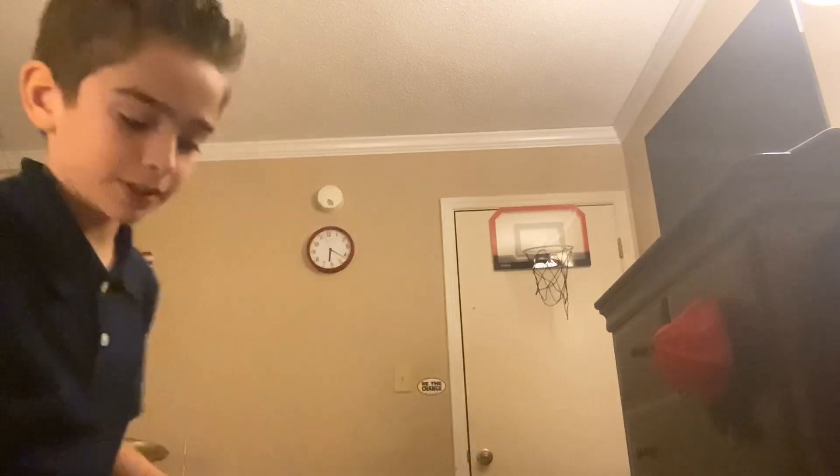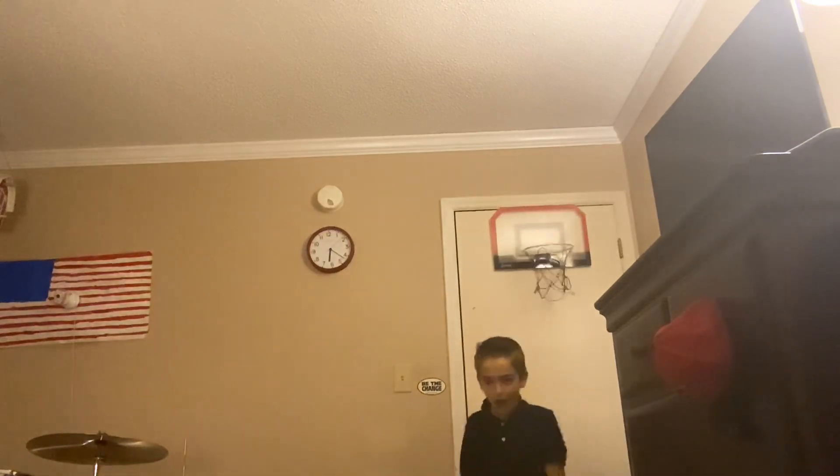I'm going to go for a regular dunk, then I might try another one, and then I'm going to do a backwards dunk. Let's start with a regular dunk. Okay, ready, ready, ready — that's one dunk.